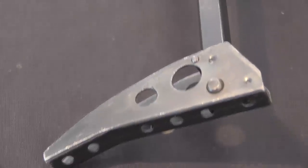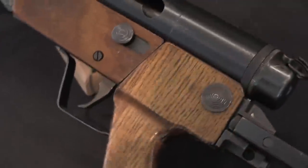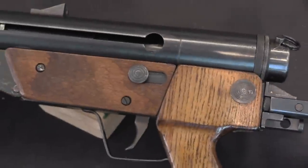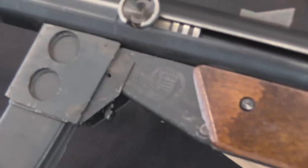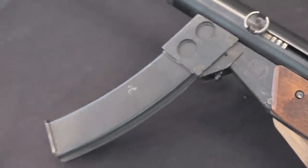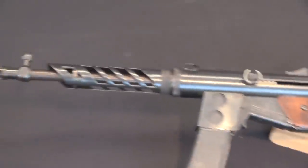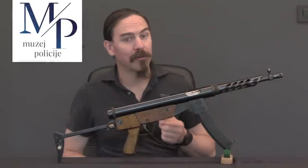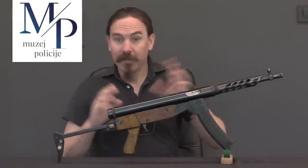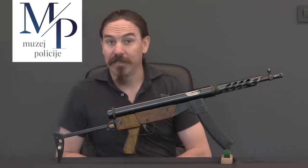Everybody who could make guns did. This particular pattern was made by a company called SKM. They were a small industrial manufacturing company — they made metal roofing, they made water pumps in particular. And when war breaks out they decided to make a submachine gun, and that becomes the Krogar M91. It's got a couple of really cool elements to it, and it handles like a very well-made gun. These were apparently quite popular with the small number of people who got them. Let's take a closer look at how exactly this goes together and the different elements of other designs that went into it.